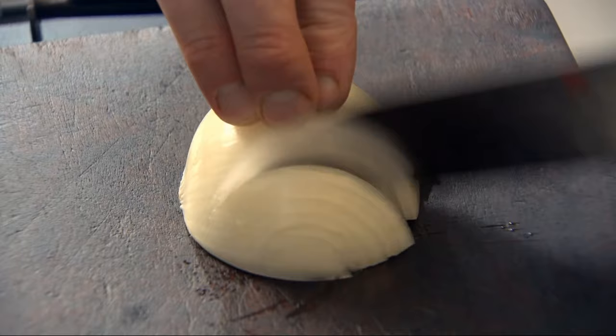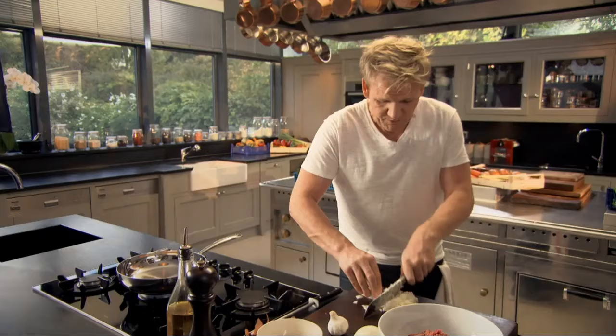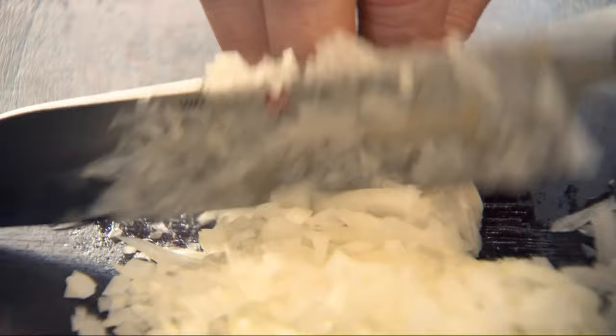Chop the onion nice and finely, keeping those slices very close together. The closer the slices, the finer the onion. Pat it back down at an angle, slice down and just chop. I want the onions nice and fine because I want some finesse to these meatballs.